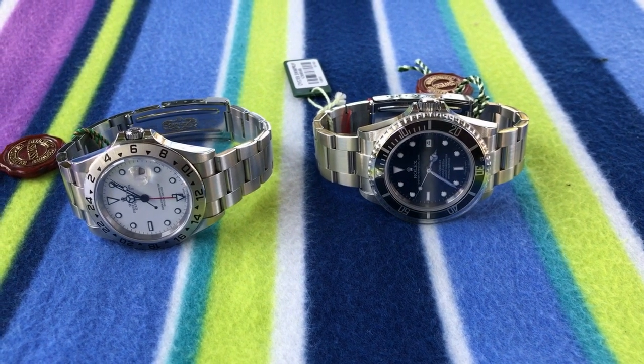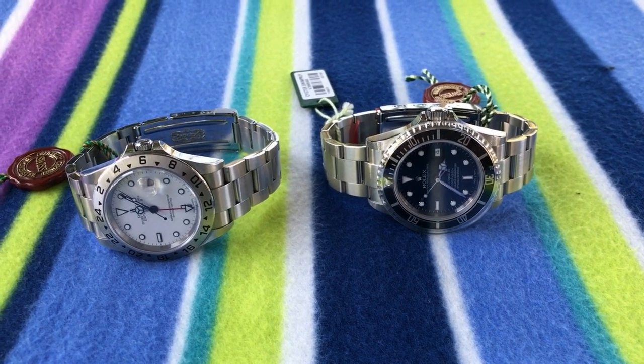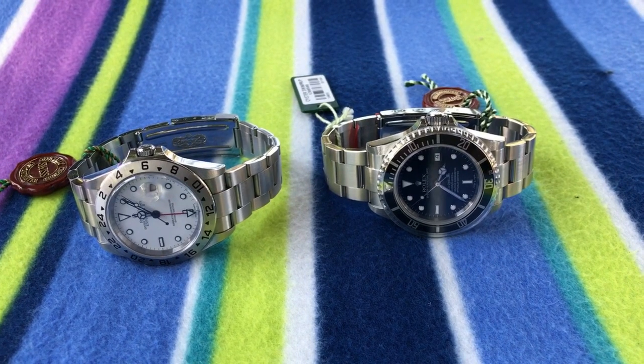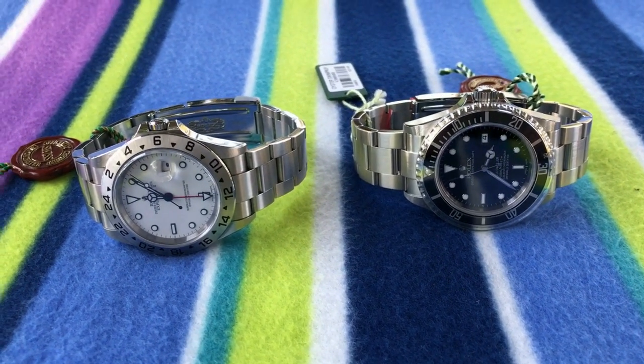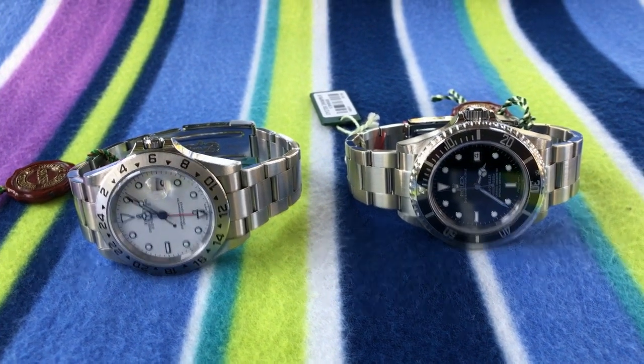Hello, I'm Archibald Chesterfield III and today I'm comparing iconic Rolex sports watches — superseded models. What's the best superseded Rolex in modern time to collect?